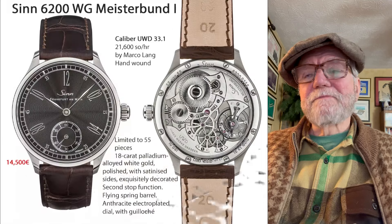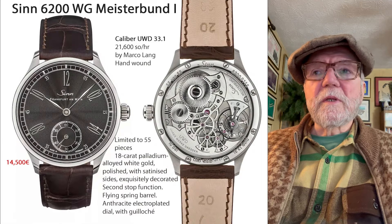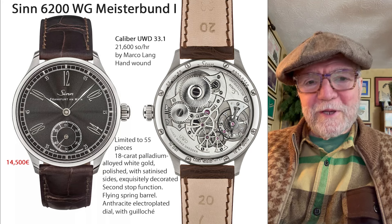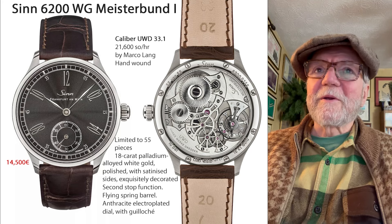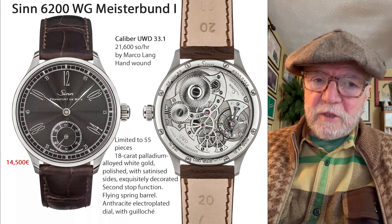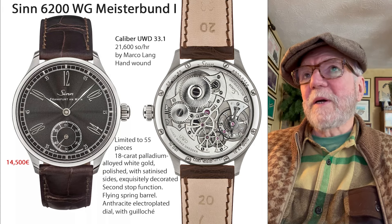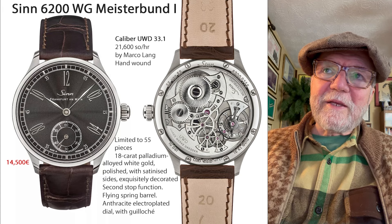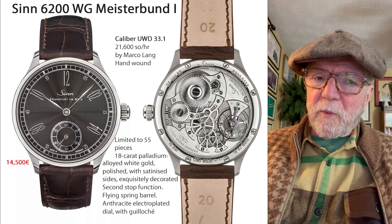This next one is really about two watch companies — I should say one watch company and one watchmaker. This is the SYN 6200 WG, that's for white gold, Meisterboon. The movement in it is a caliber UWD 33.1.